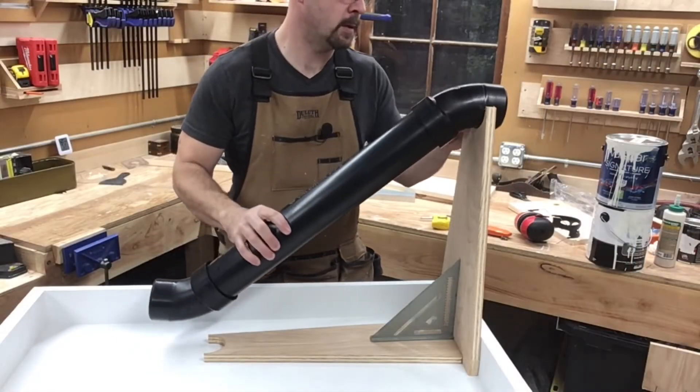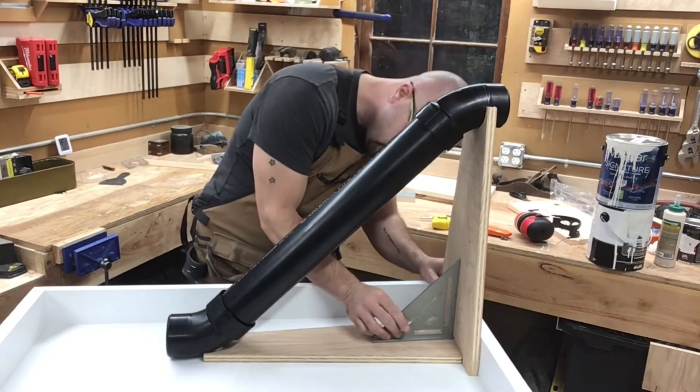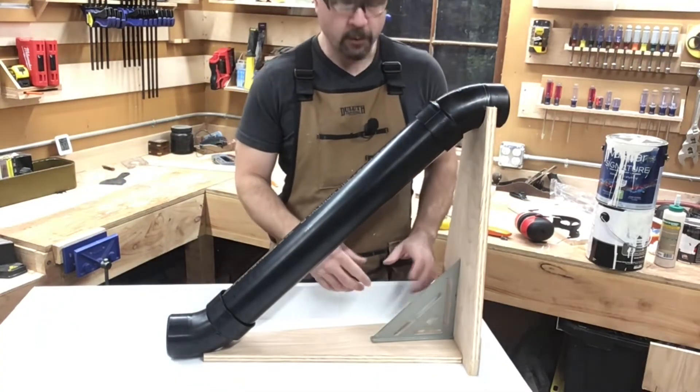Moment of truth. That looks pretty good. I'm going to have to cut out a gusset to go here to keep it all square, then we'll screw it together.